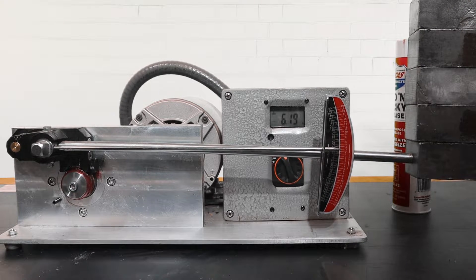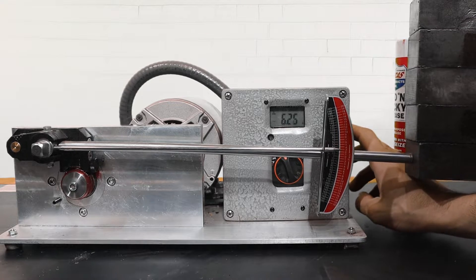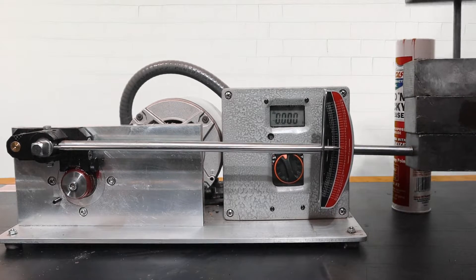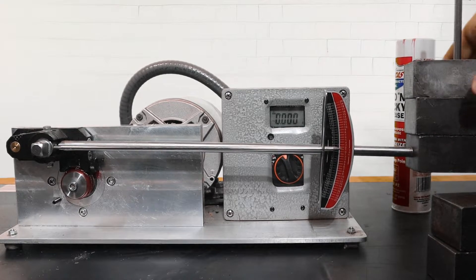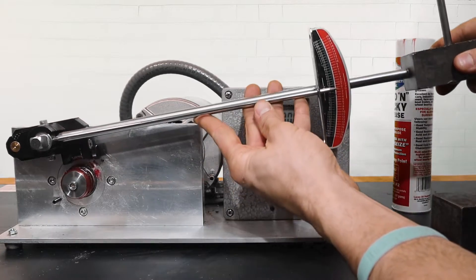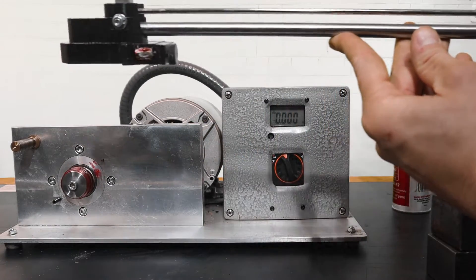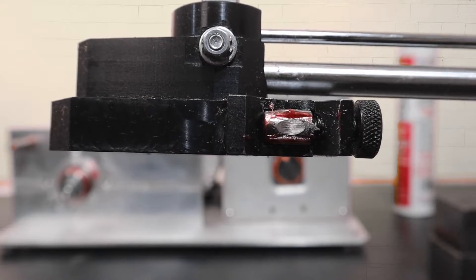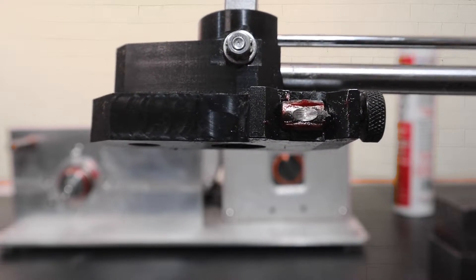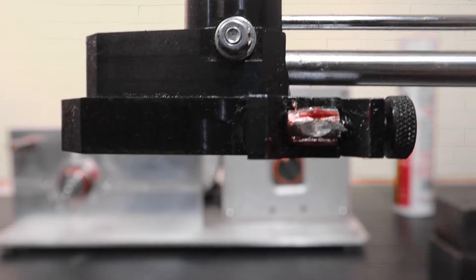As the final weight is added, the bearing stops turning and the amps are maxed out at 6.2. In this scenario, this grease has failed. We will now observe the wear scar on the non-moving surface. The scar is quite deep and nearly the entire length of the wear surface.